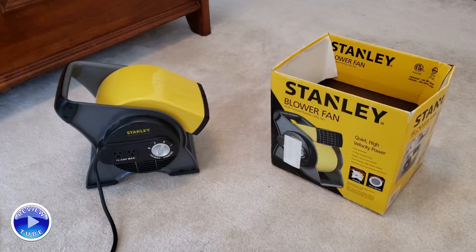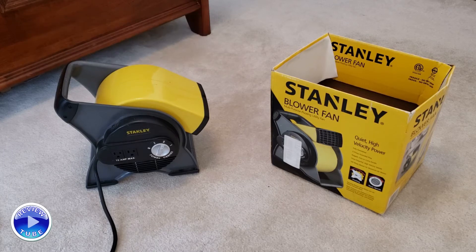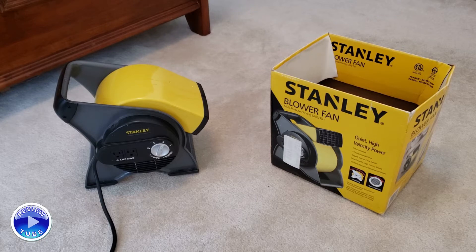Hi everybody, thanks for watching. This is my Stanley blower fan — it is a multi-purpose pivoting utility fan. I've had this, believe it or not, going on five years, and it's such a successful model that I thought I'd finally do a review on it. I found the old box in the attic of the back garage just the other day, and I thought I'm gonna do a review on this because this is a good product people should know about.